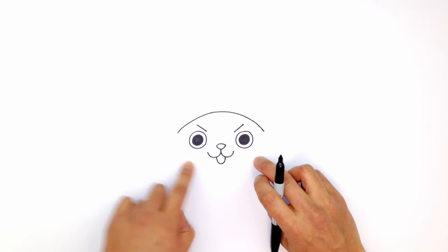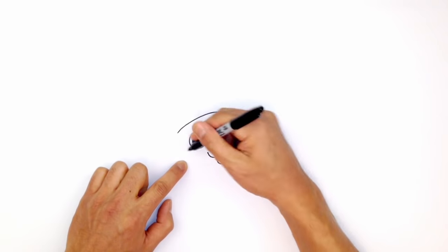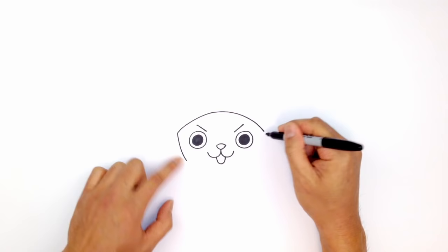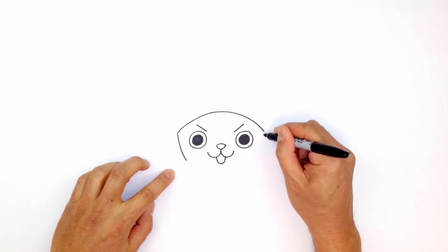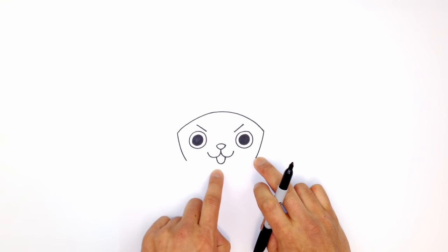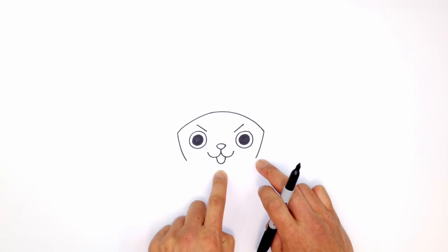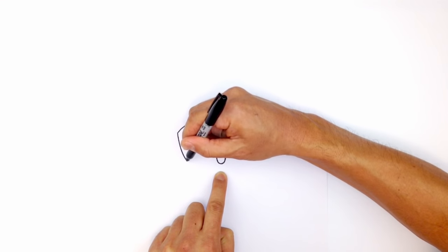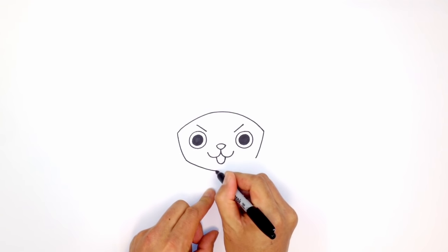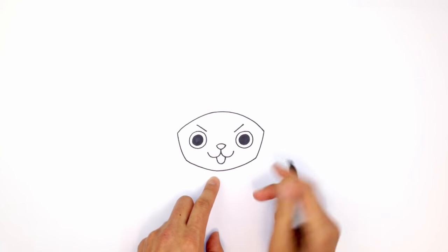Now I can locate the jaw. The jaw would come down to about the same height as the tongue. Starting on the left side, I'm going to curve and round out the side of the face coming inwards. On the right side we'll do the same thing. I want to round out the jaw coming down to the chin — the chin is going to be quite short. Starting on the left side, I'm going to curve and round out the chin, and curve up towards the right side.